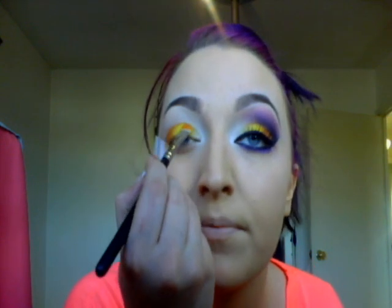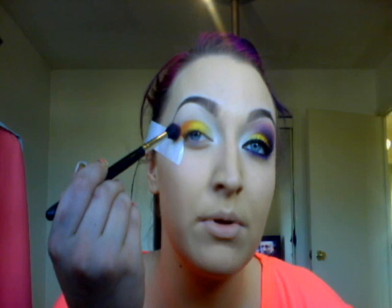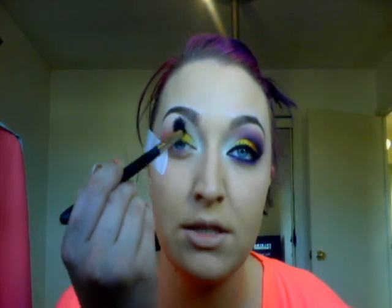Then take any pink eyeshadow — the one I'm using is Mac Sushi Flower — on a 220 floor blending brush. Start from your tape and bring this in windshield wiper motions up to your brow, to the corner of your brow. Start off light, keep blending it over, and then add more colour. You do want this pink to stand out, so keep blending it in and blend it out at the top so you don't have any harsh lines. Bring that to the corner of your brow.